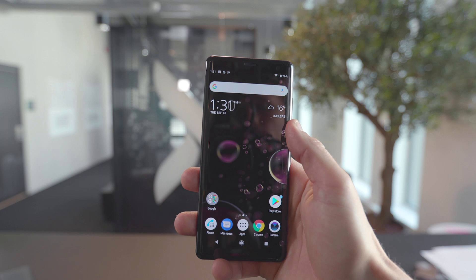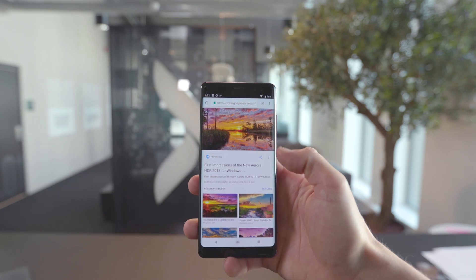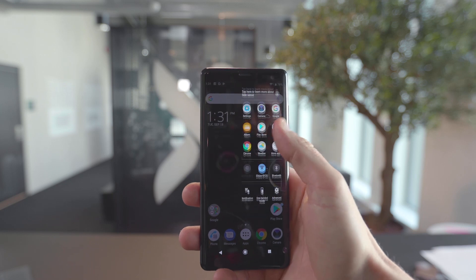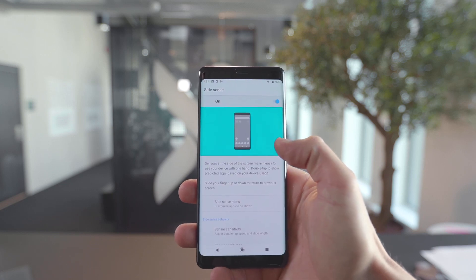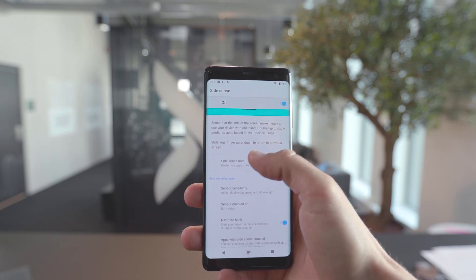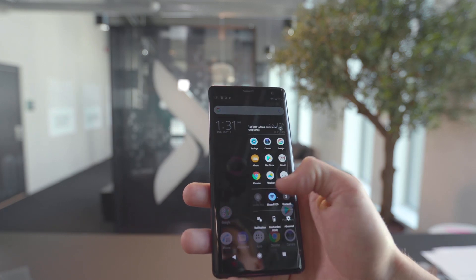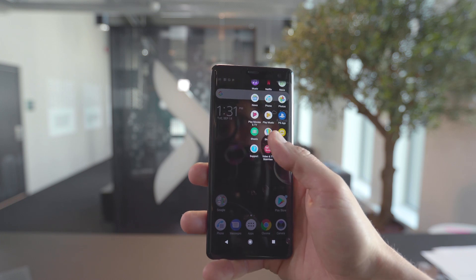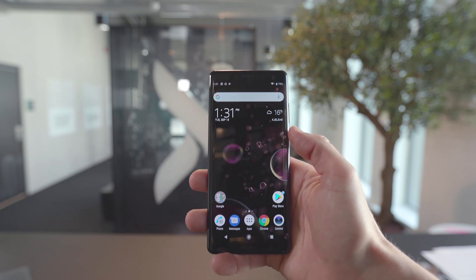Another unique feature on the XZ3 is the side sense. Double tap the side and you get a menu up. You can also take pictures or start recording in the camera app, or slide down on the edges for backtracking in most apps. Sony speaks warmly about the AI behind the side sense, as it utilizes location, time and calendar data to predict what you're most likely to want to do next.